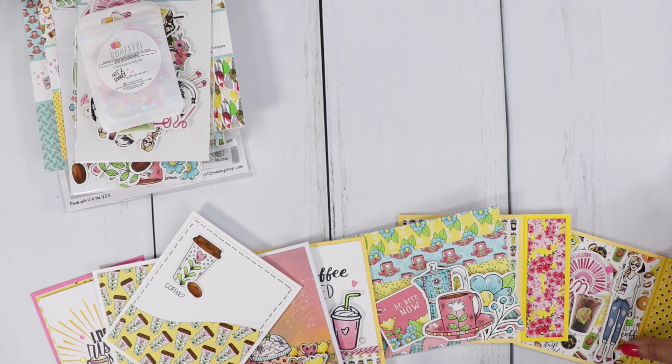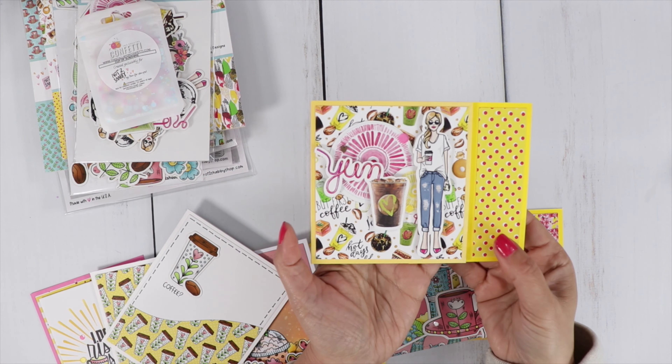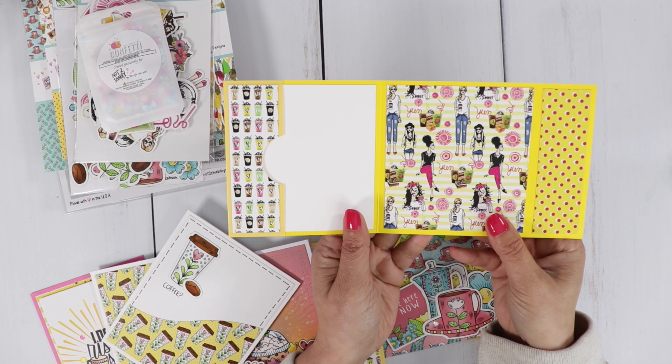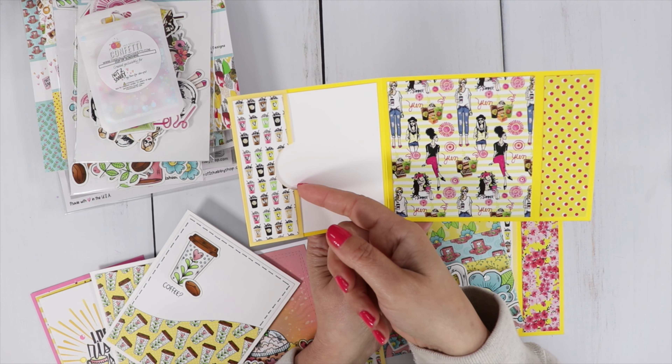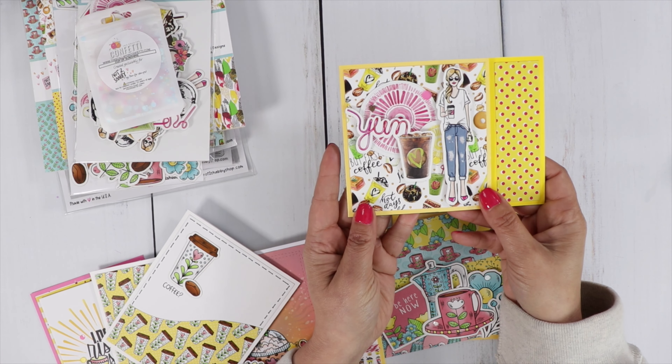Here are the cards that I created — I had so much fun making them. This one here is a gift card holder. You can put a little gift card to your favorite coffee shop in there and give it as a thank you gift to someone.